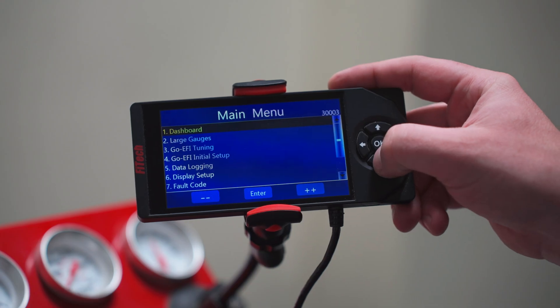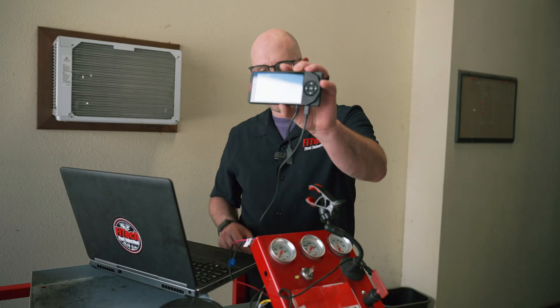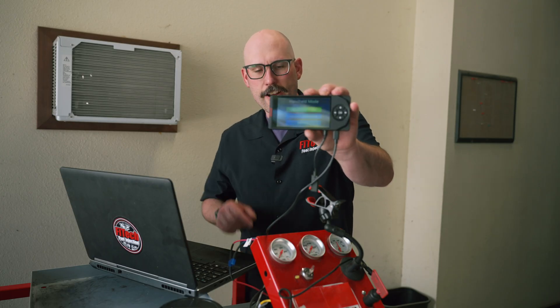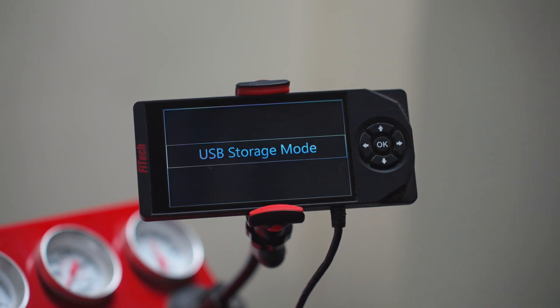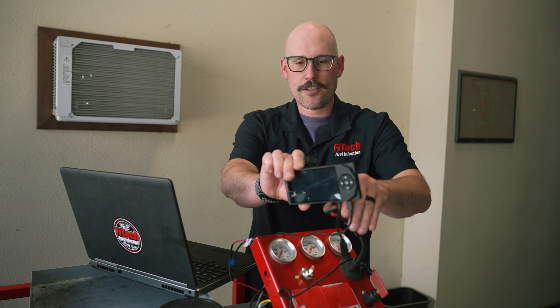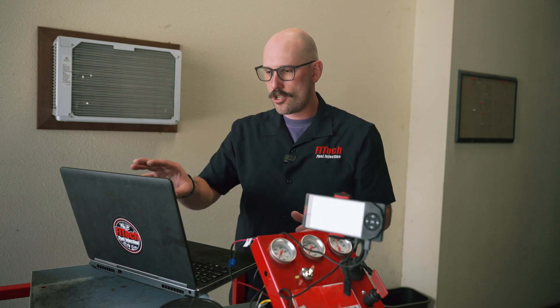The first thing we're going to do with our handheld is go down to the bottom of the main menu to 'Handheld Software Mode Selection.' It's going to give us three options — the very first one, 'Open USB Mass Storage,' is the one we want to select. When we select it, the screen will say 'USB Storage Mode' and the handheld should connect to our laptop.